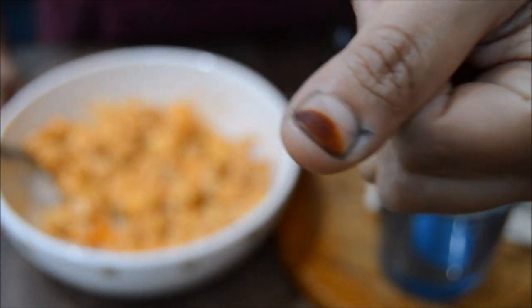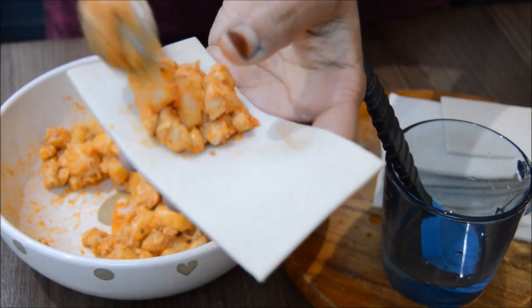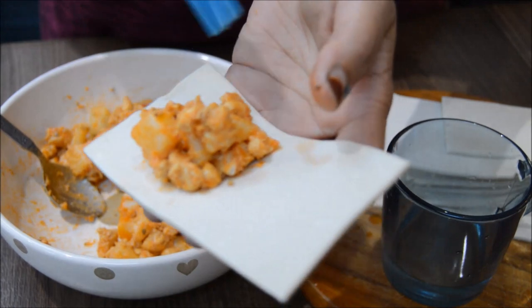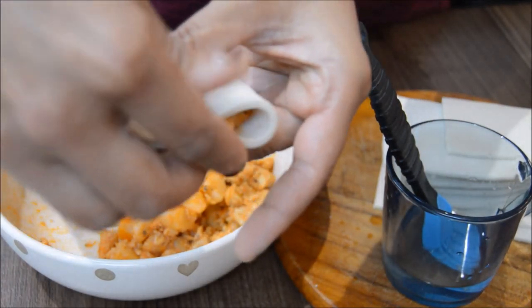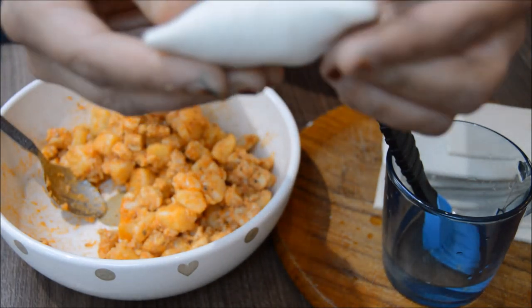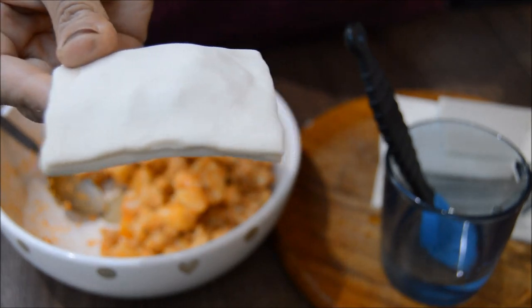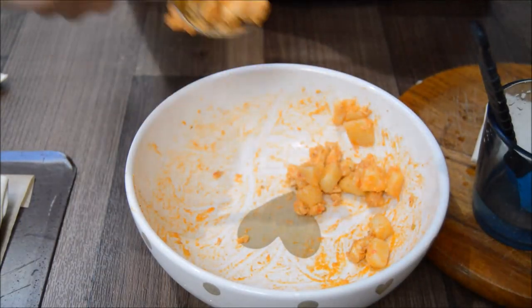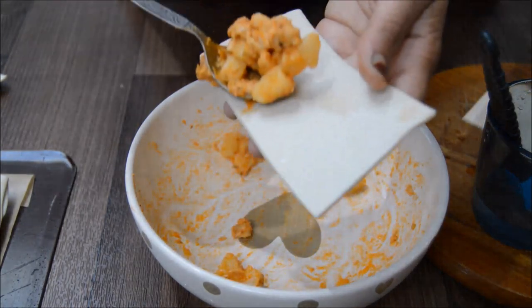Look at my blue thumb — that was from me making a frozen themed cake earlier on. Anyhow, so what we do first is we put some filling in there. Then we put some water and this will seal it. And we press the sides like this, and there you go — a nice pillow.